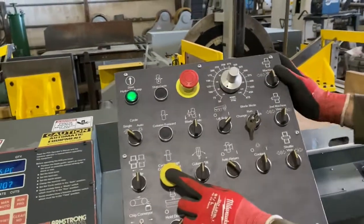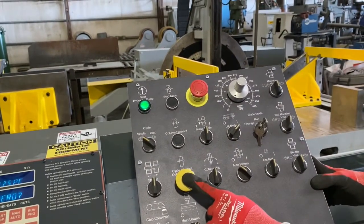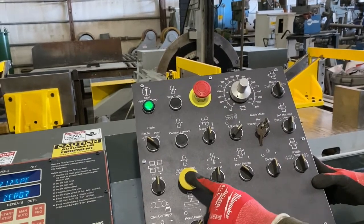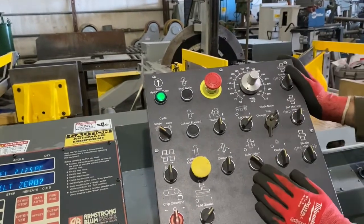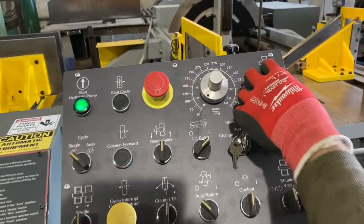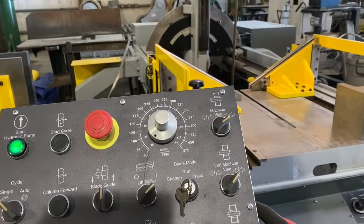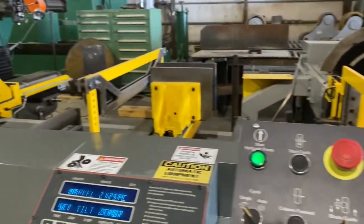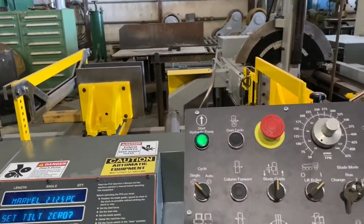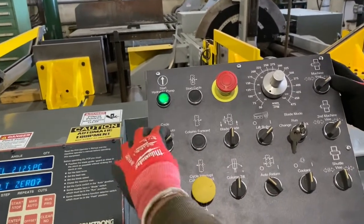Now we'll push the column retract button — that'll retract it all the way. The automatic cycle will not work unless the column is all the way retracted, so we've got to make sure that's in place before we can run it. We also need to make sure the machine vises are closed. Because this shuttle has an out-of-stock switch, you've got to make sure you have material in the shuttle vise or the automatic cycle will stop and shut the machine off.